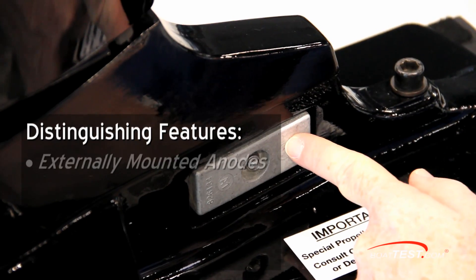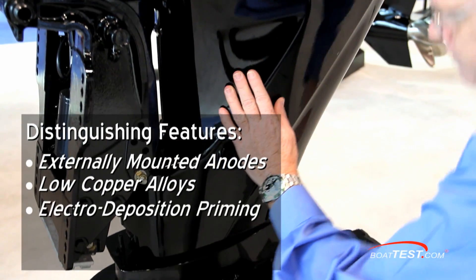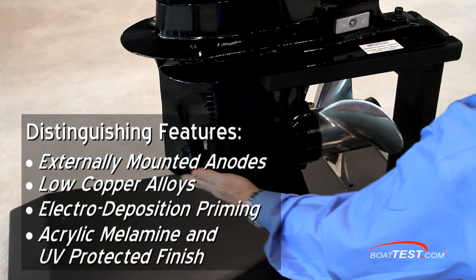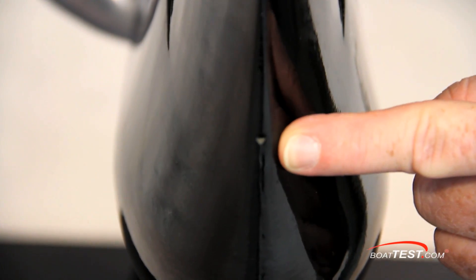Corrosion protection not only comes from these externally mounted anodes, but from a combination of low copper alloys and a finish being treated with electro-deposition priming and acrylic melamine and UV protection, giving it the shiny phantom black finish. The speedometer pickup is integrated into the gear case, which has obvious advantages.